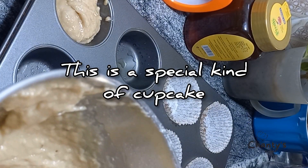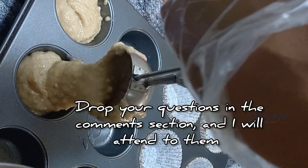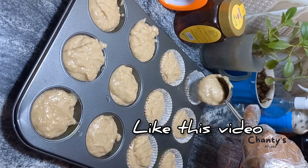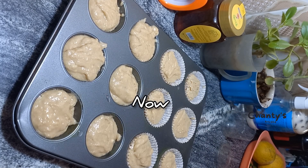This is a special kind of cupcake because it is made with soursop. Bake for 15 minutes, or until the toothpick inserted comes out clean — then you know it is ready.